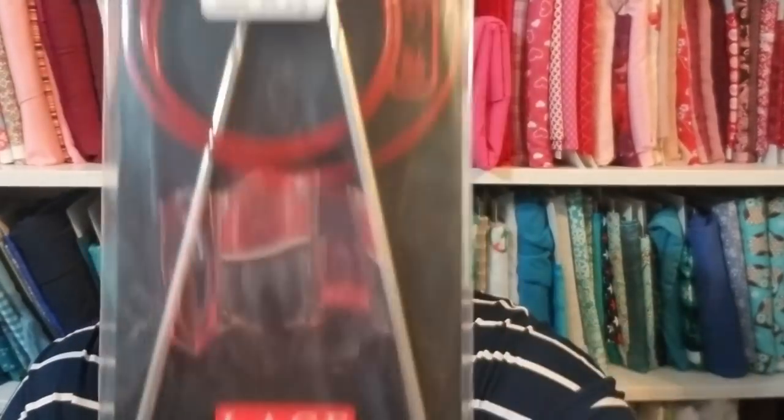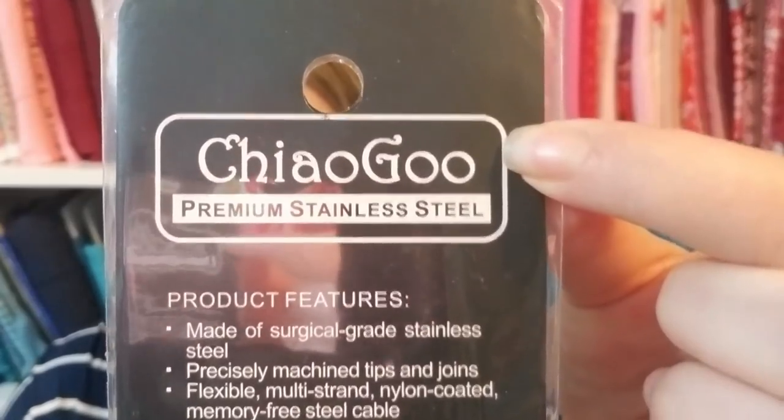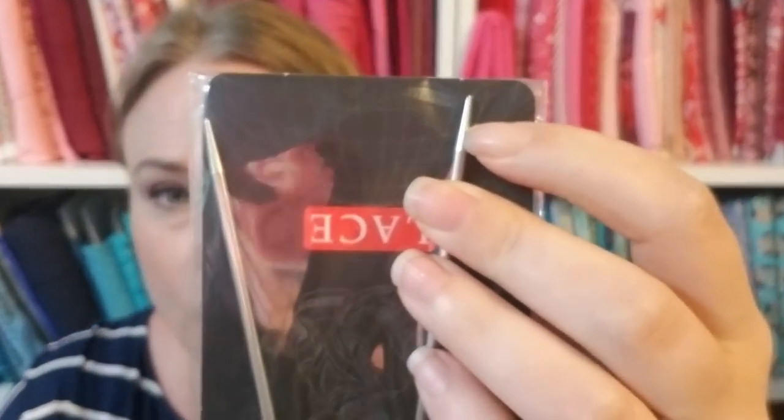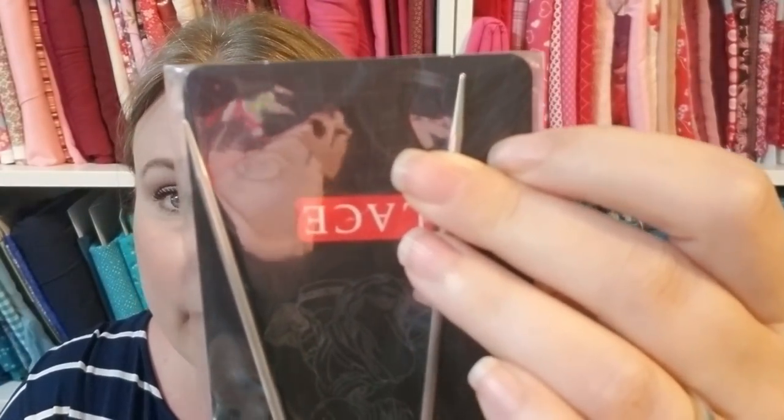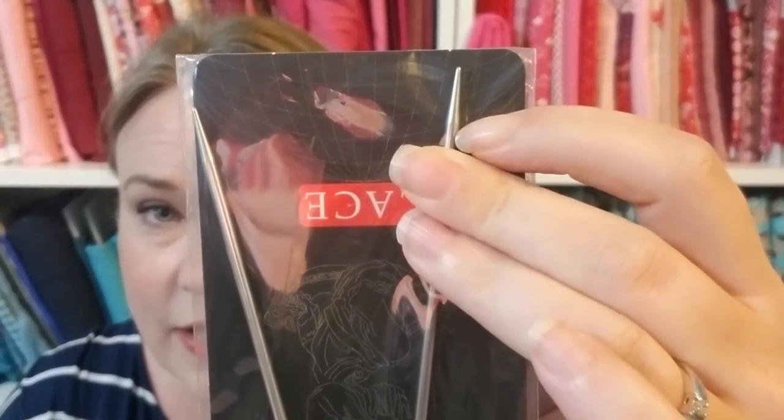Your first needle should be either a size 7 or a size 8, 16-inch ChiaoGoo circular needle. The brand name is ChiaoGoo — C-H-I-A-O-G-O-O — it's the red lace circular knitting needle. Why these specifically? Even with the glare you can see it has a fairly pointed tip. These are US size 3, a smaller needle, but you can see that point — it has a slightly rounded edge and a long taper, which matters as you're learning.